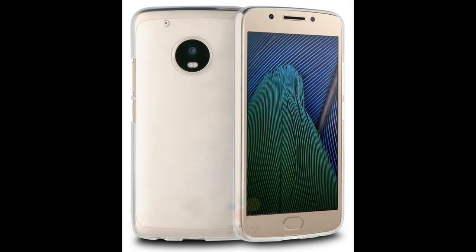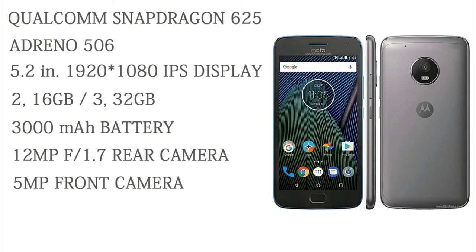Let's start with the specifications. The Moto G5 Plus comes with the Snapdragon 625, an octa-core processor clocked at 2.0 GHz based on ARM Cortex-A53. In India, RAM variants will be 2GB with 16GB and 3GB with 32GB of internal storage. It has a 5.2-inch 1080p IPS display with Corning Gorilla Glass 3 on top, Adreno 506 graphics, and microSD expandability up to 256GB.